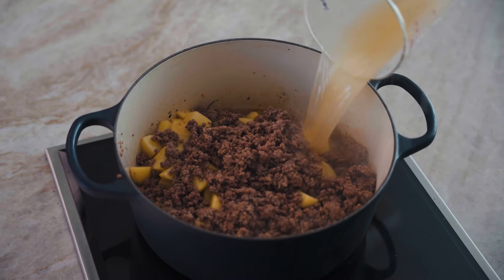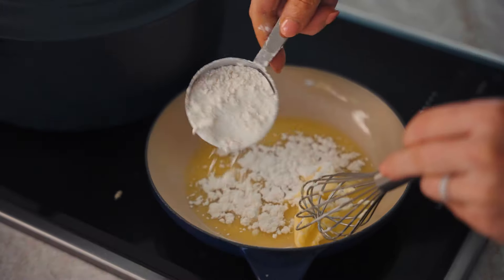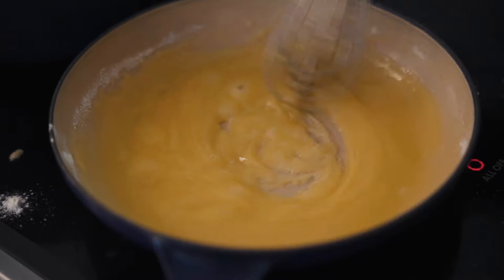Our potatoes are just about done, and so we are going to make our roux, which is going to thicken up the soup. We're going to add in three tablespoons of butter and our flour, and now we're going to mix it until it is all incorporated and brown and bubbly.